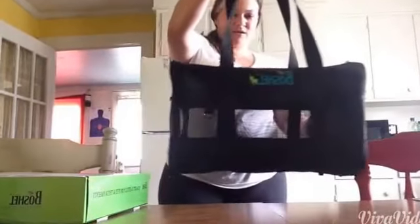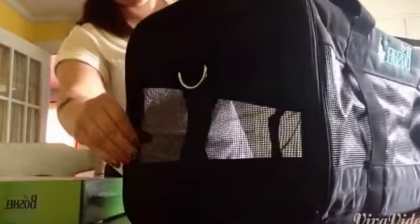This is the small to medium size. I think small dogs and larger cats will fit comfortably in here. You can see it has a lot of breathable mesh all around, and this is airline approved, so you can take your pets with you when you travel.